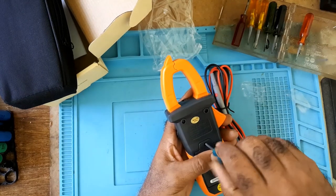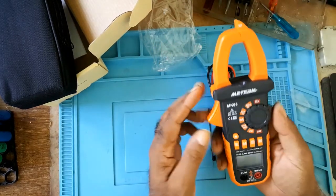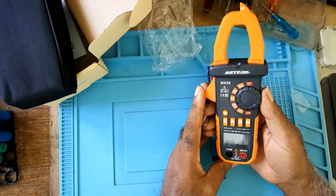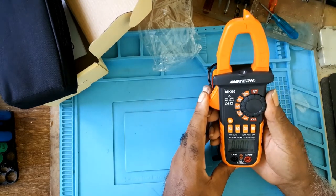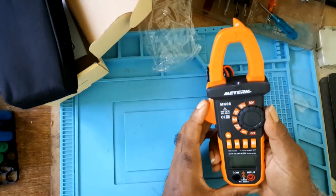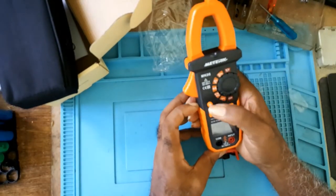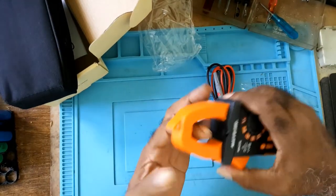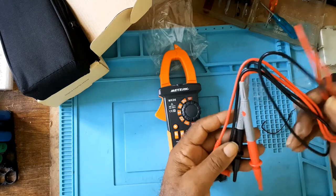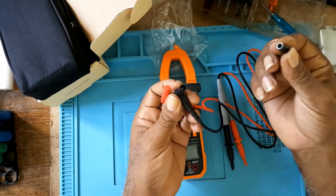This is the meter. It also has a backlight indicator and a continuity function. When you put your leads on, the leads come with two dust caps, which is very nice for storing.